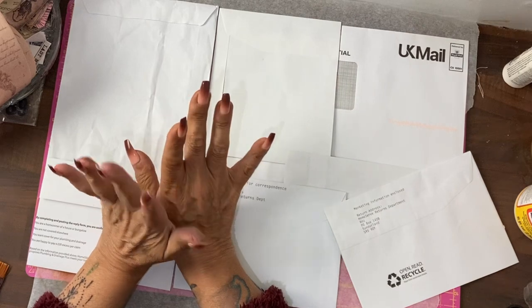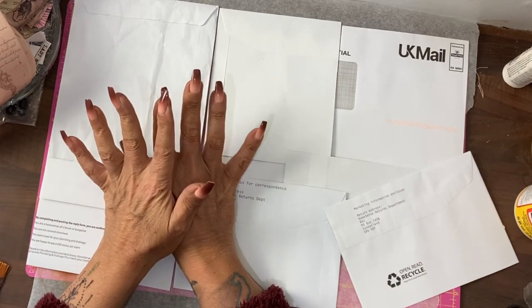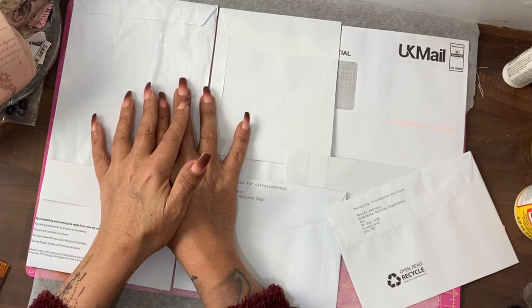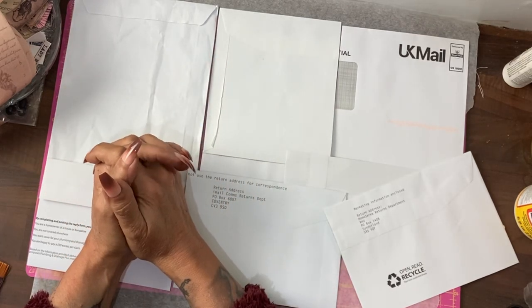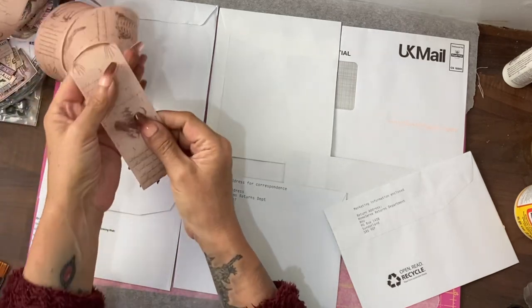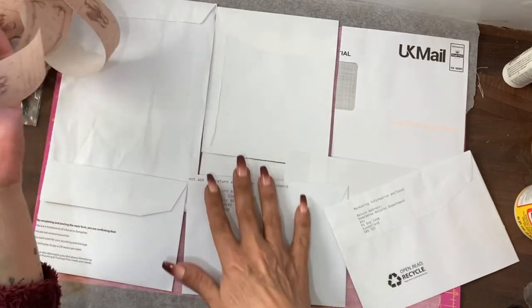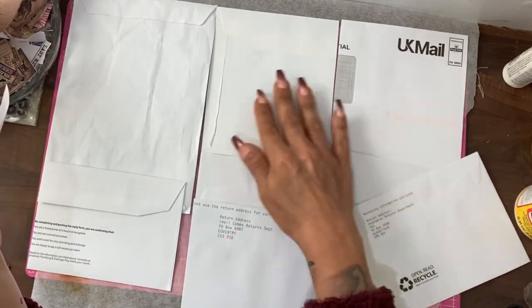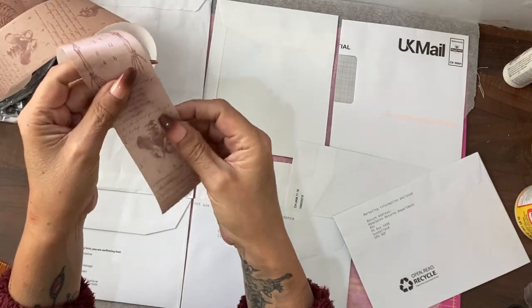I'm back to do my favourite thing which is another master board, because I already have loads of offcuts from Glorious Gothic from the little mini folder that I made the other day. I'm going to use some washi tape that I've got from last year to glue together these scraps of envelopes that have come away from other projects to create the base of my master board.